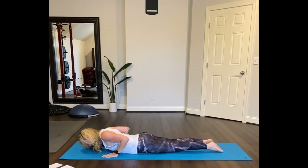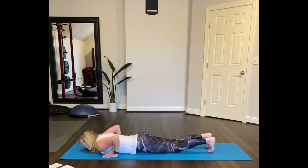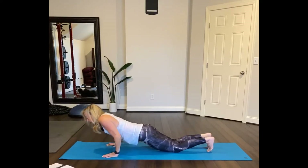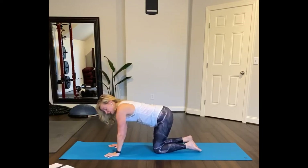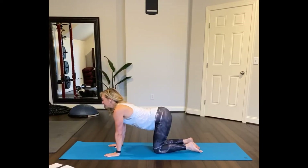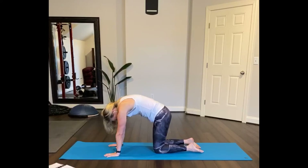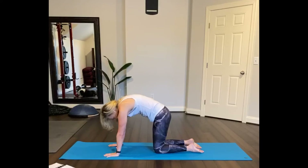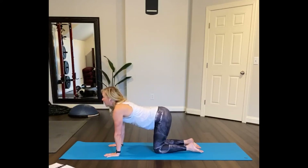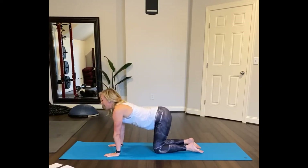Getting your spine warmed up. Exhale, lower. Now tuck your toes, press into the floor, lift to your knees and your hands. Bring the knees underneath your hips, wrists underneath your shoulders. Lower your belly down towards the floor, look forward. And then round your spine up into cat pose. Do that three times — lower, round, exhale. Inhale, exhale. Inhale. Exhale, round. Do that one more time. Inhale, lower. Exhale and round.